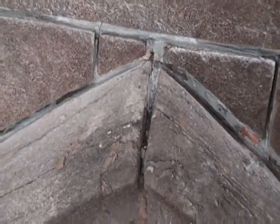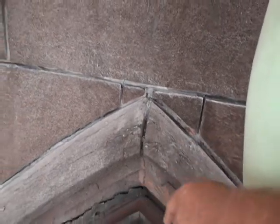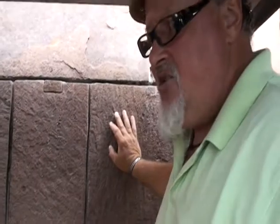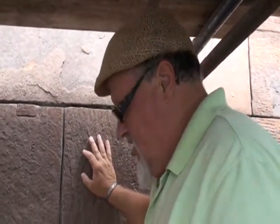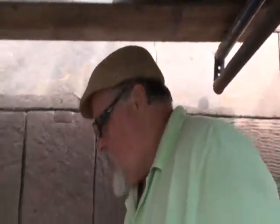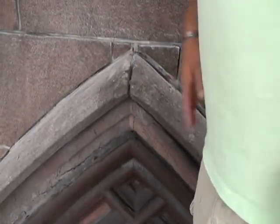What we'll be doing is consolidating this stone, so those cracks will no longer be a danger or physically present. The stone will also be pinned, so we'll be seeing the original stone, but it'll no longer be in danger of failing.